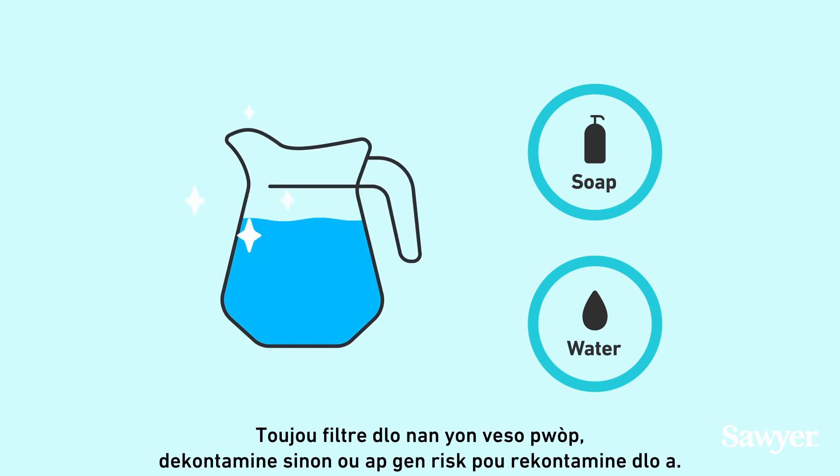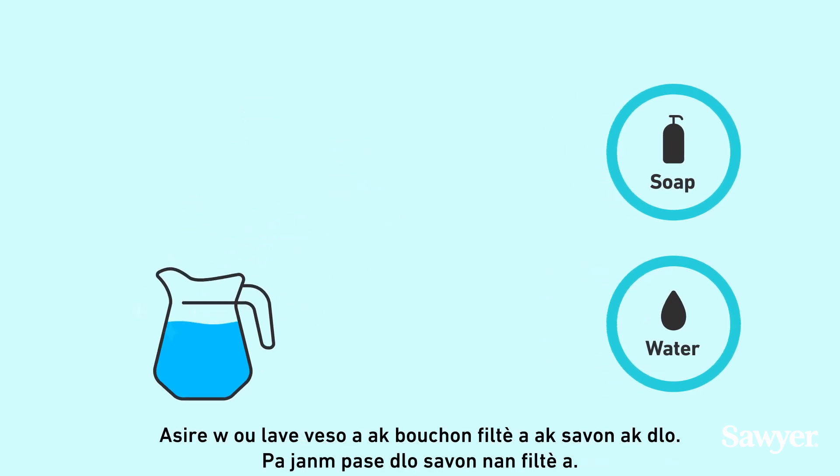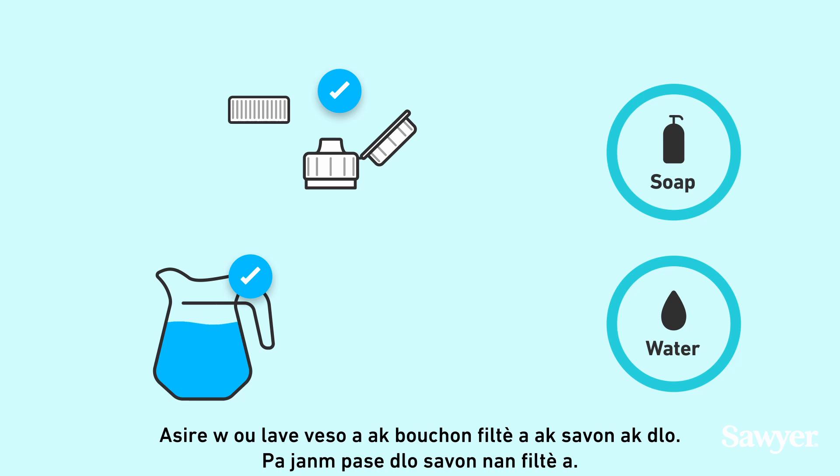Always filter water into a clean, decontaminated storage vessel, or you will run the risk of recontaminating the water. Make sure you wash the storage vessel and the filter cap with soap and water.